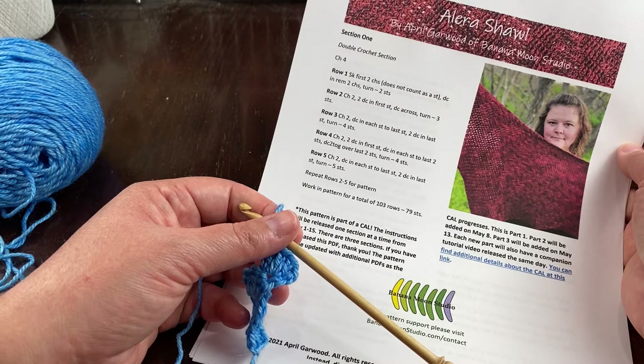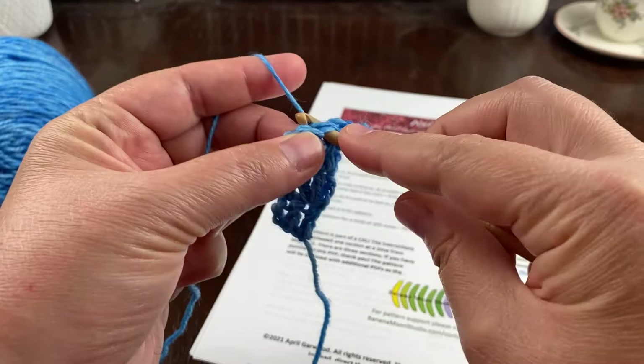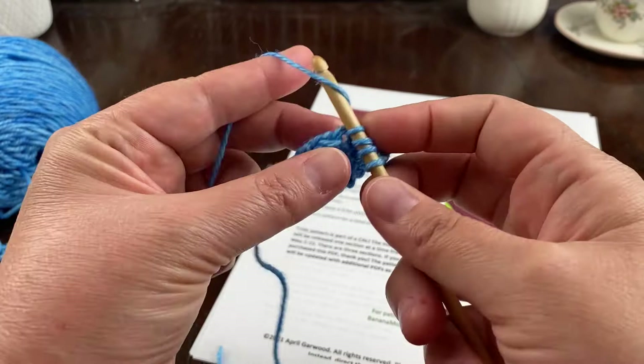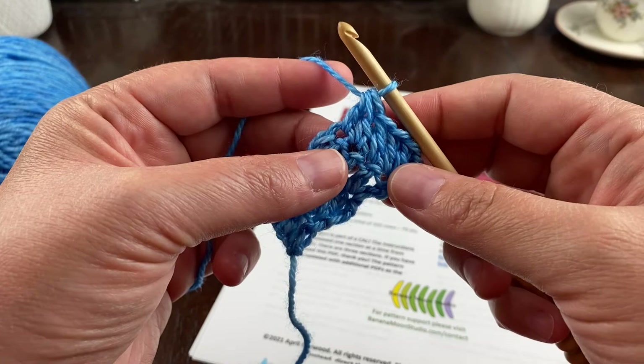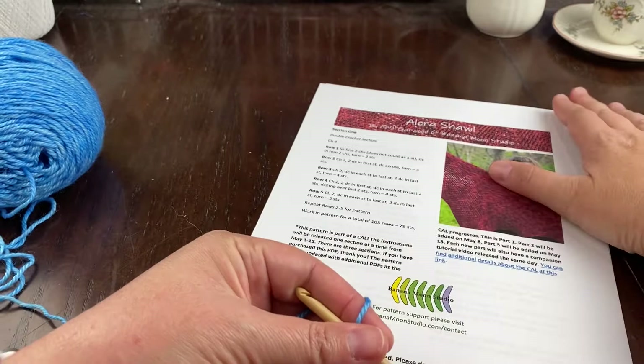It says DC2TOG — double crochet two stitches together — over the last two stitches. Yarn over and start a double crochet in this stitch, but stop before finishing it. Yarn over and start another double crochet in the last stitch. Now you have two partially completed double crochets — yarn over and pull through all three loops. That finishes two stitches together into one, which is the decrease.